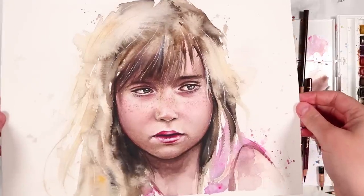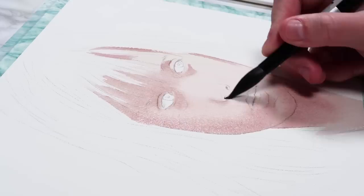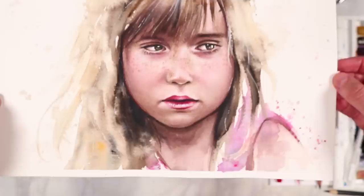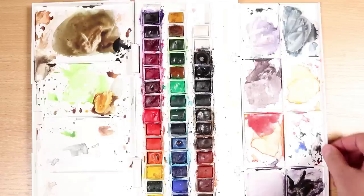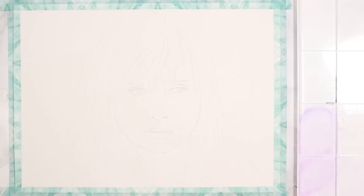Hey everybody, welcome back to my channel. In today's video I'm going to be giving you lots of tips and going through how I use coloured pencils and watercolours together to create a portrait. You can see the portrait I'm going to be working on — I combined a realistic style and a very loose expressive style within this portrait, and I'm also going to give you some tips on how you can mix different styles into your painting. The list of materials I'm using are in the description, but let's get straight on to the tutorial.